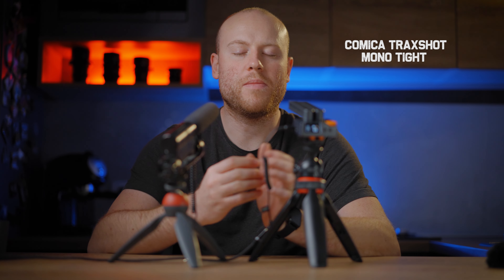Test test 1, 2, 3 — now we are hearing the voice straight from the Tuckstar microphone that I use every day for all my YouTube videos, recording straight to my Sony A7S3 with the Zeiss 55 on it. Test test 1, 2, 3 — now recording straight to the Comica Trex Shot microphone in the tightest setting, mono mode, connected straight to my Sony A7S3 with the Zeiss 55 mounted on top.